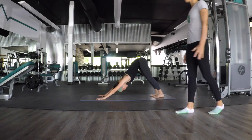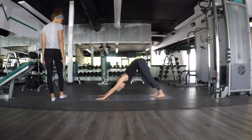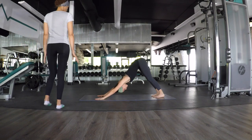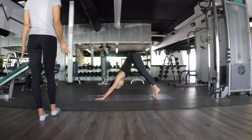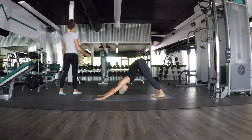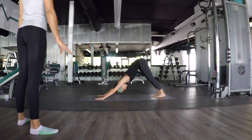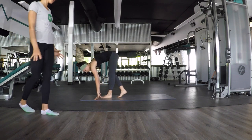Lift your toes and send your hips up — first down dog of the day. Take some movement, pedal out your feet, grab your tail in between your knees, and push so firmly that your forearms are engaged. Inhale, length of the spine, and exhale, send your hips a little bit back. Inhale, lift the bottom up, and exhale, melt. One more time — inhale, and exhale, melt. Good. Take about eight steps to reach the top, feet reach the top of your hands, preparing for rag doll. Big toes apart, grab opposite elbows, and hang.